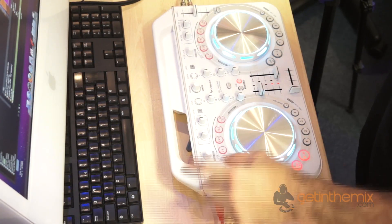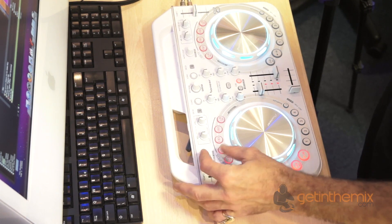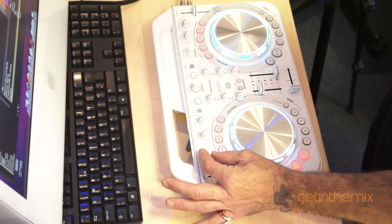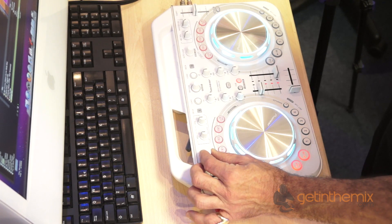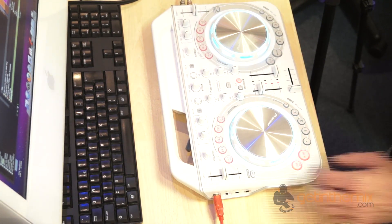Let's form a loop. We have this dial here — what we're going to do is press down, turn the dial clockwise and we increase the loop, anti-clockwise and we decrease it. Press down to disengage the loop.